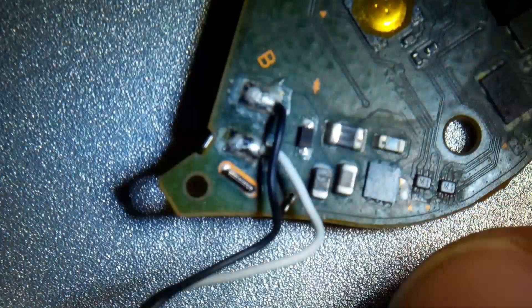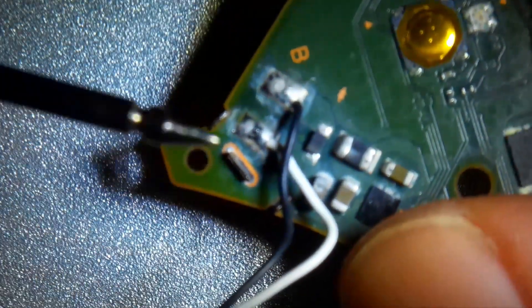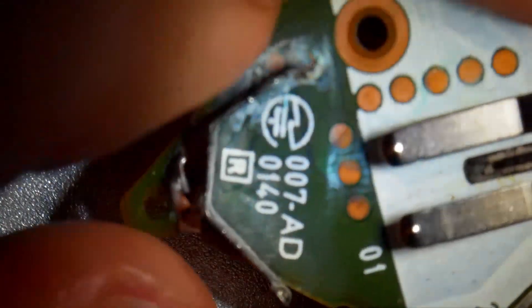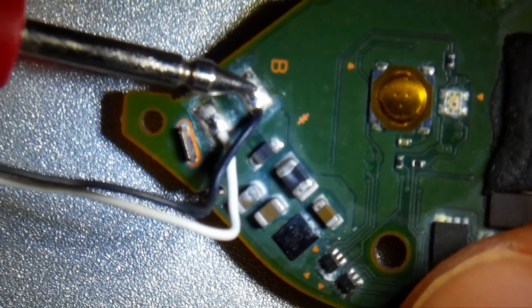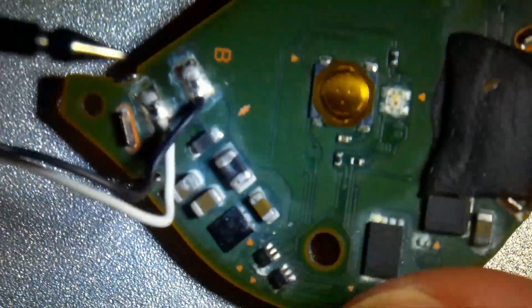I reverse engineered the circuit a little bit and found out that the white connection of the vibration motor is directly connected with the plus pole of the battery. So I believe the black connection is connected to the minus here when the controller wants the motor to vibrate.